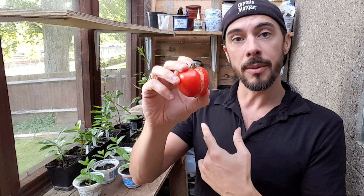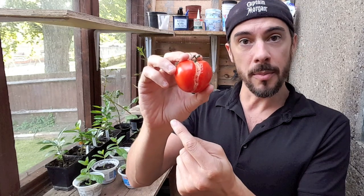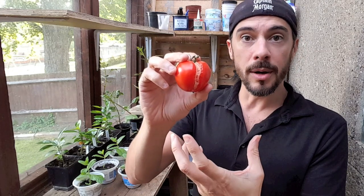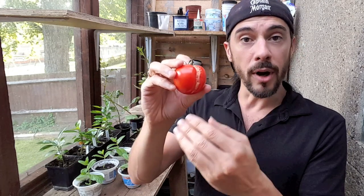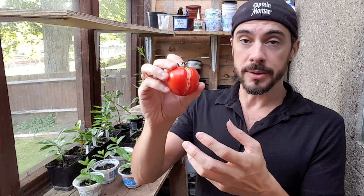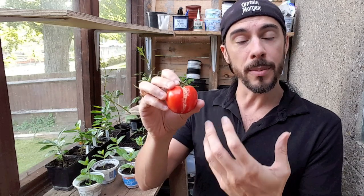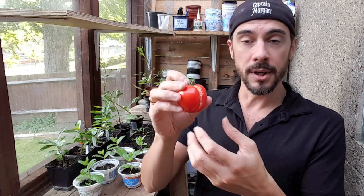Once you have this problem, it will start opening your tomatoes up to diseases. I've already covered blossom end rot in another video — this isn't that — but splitting may cause other pests to come in, such as tomato hornworms, and other fungal bacteria such as gray mold.